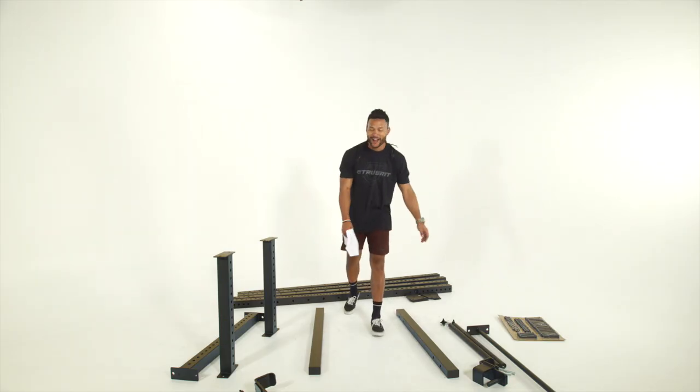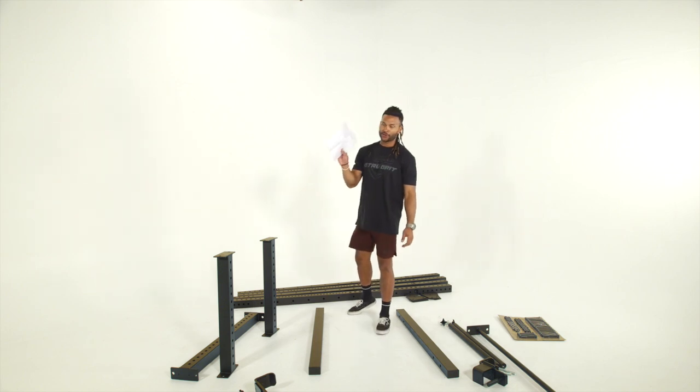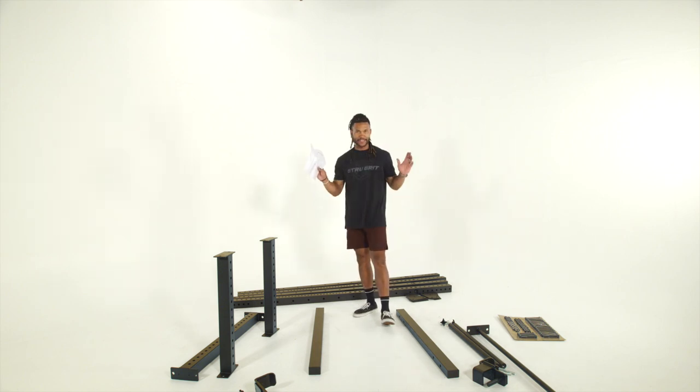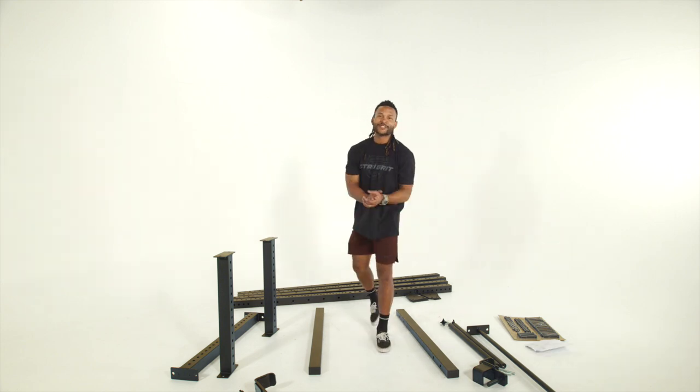Alright guys, now that we've got our parts out of the box and unpackaged, make sure you guys go over your manual to make sure that all the equipment listed in the instructions is supplied.